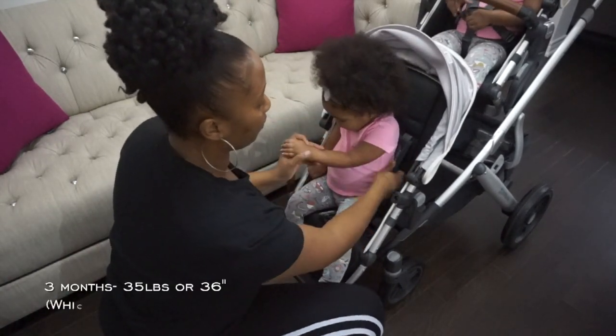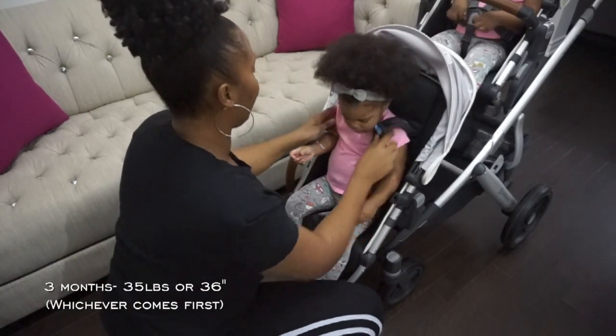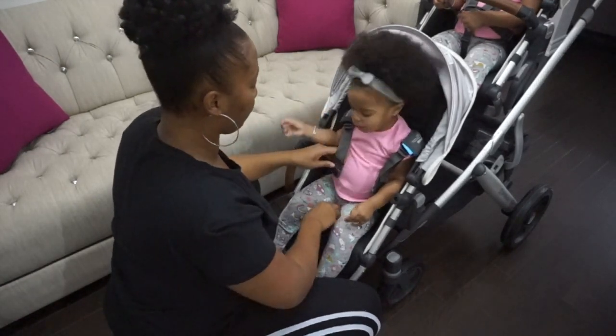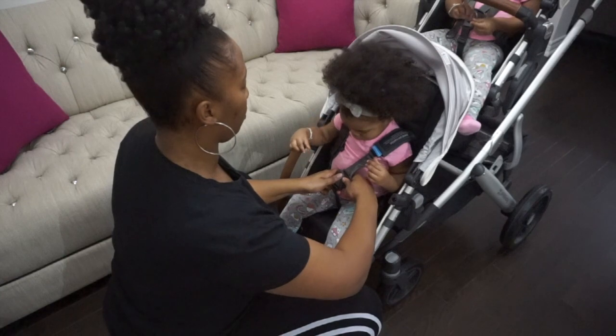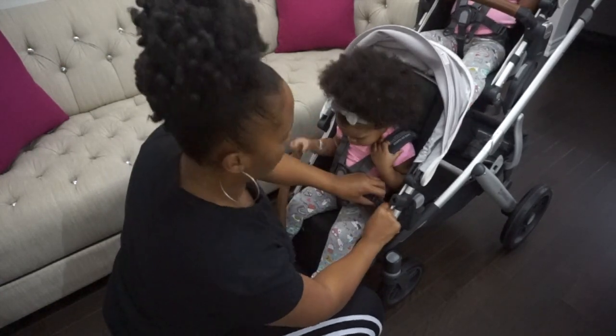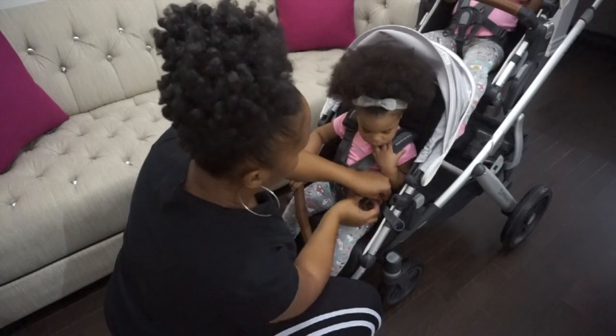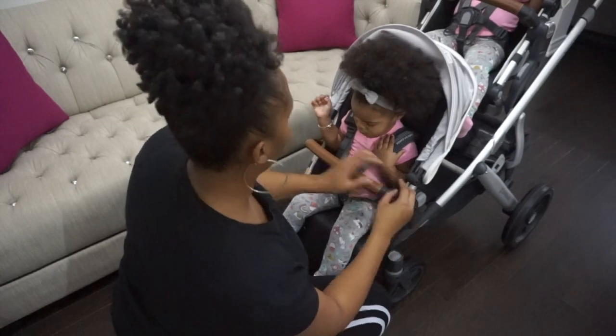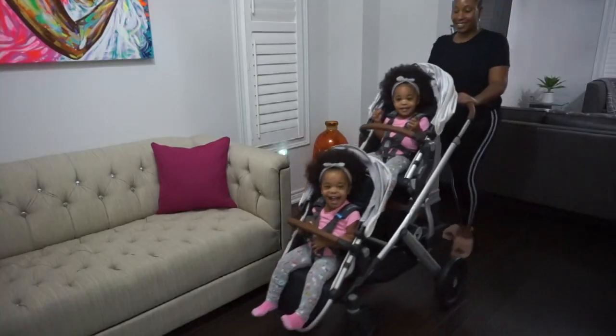Now Zaya will be going into the rumble seat. The rumble seat is for three months to 35 pounds or 36 inches, whichever comes first. Same process here — I was able to put her in with absolute ease, adjust it accordingly, and tighten her in to ensure she wouldn't fall out, then lastly secure her in with the bumper bar.